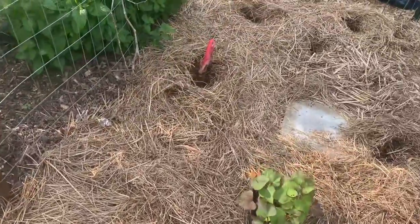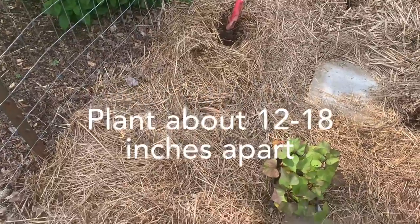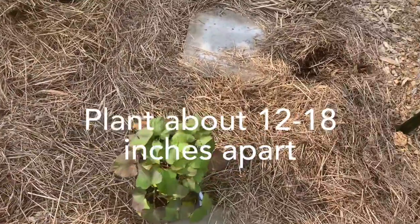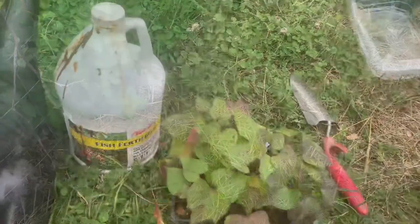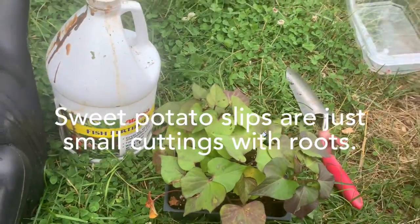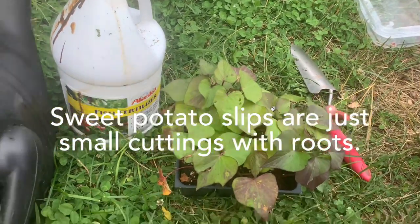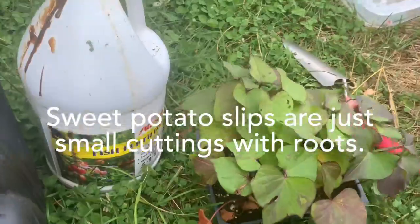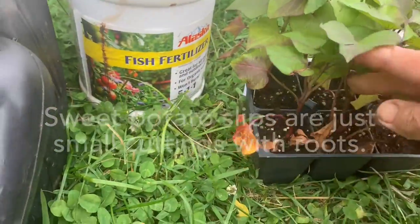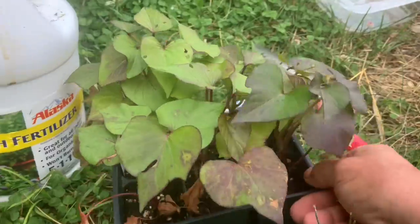I'm gonna be planting these sweet potatoes along this fence line, about 12 to 18 inches apart. I didn't get organized this year to grow my own sweet potato slips, and I went to a nursery to find some sweet potato slips and they didn't have them. But I did find one little six-pack of the you-know-what kind of plants that start with a B that you find in big-box stores.